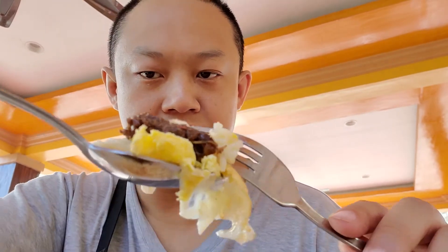It does taste better than the canned ones. Now it's time for the beef tapa. Let's try some rice.